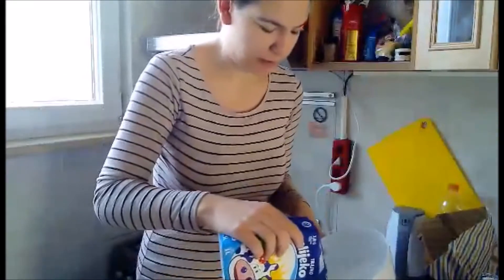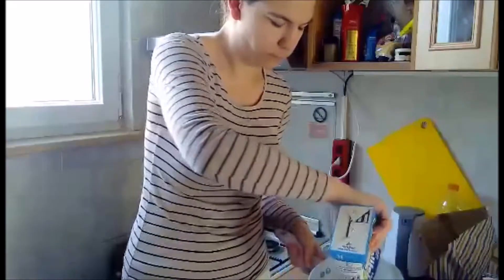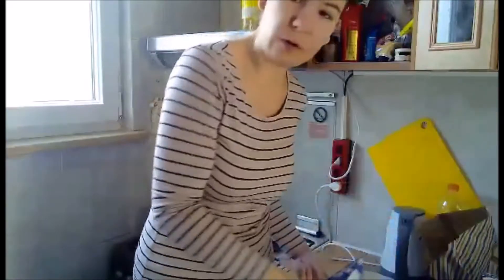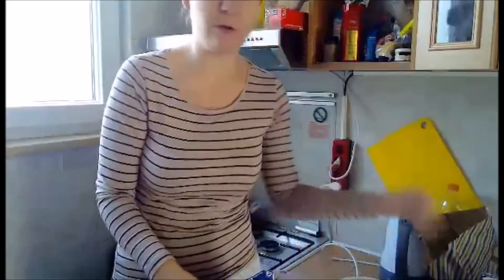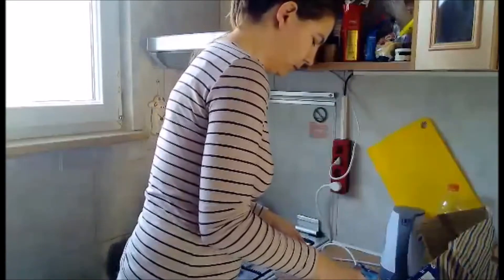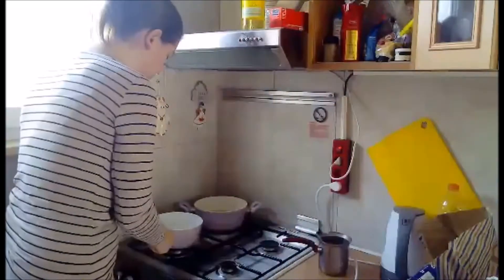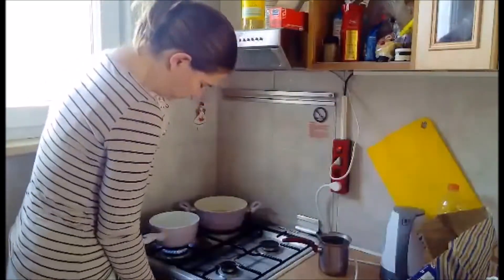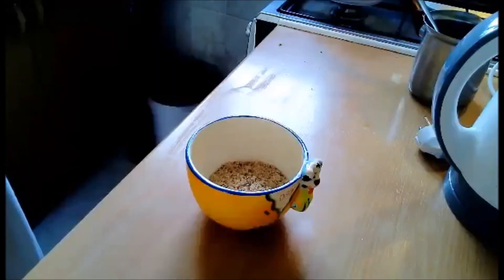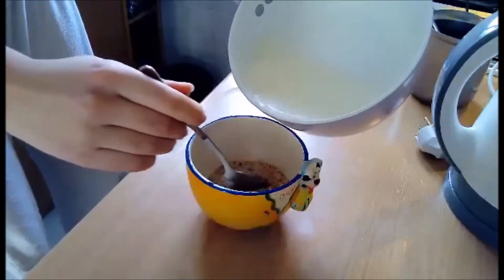You need about 150 milliliters of milk. You boil it and then pour it over into the bowl. Now I'm going to use my empty bowl so I can mix it.